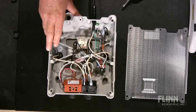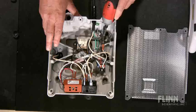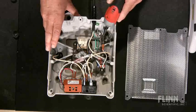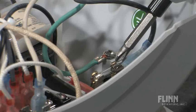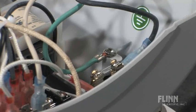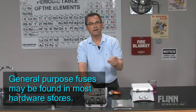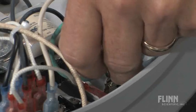If your hot plate stirrer doesn't come on, it may be the fuse. The fuse is located in the back corner — it's right here. To change it, simply take it out, replace it, check it to make sure, and then replace it with a good fuse.